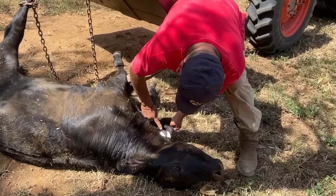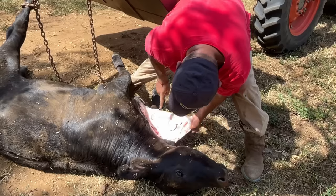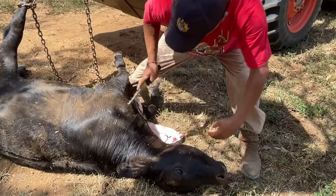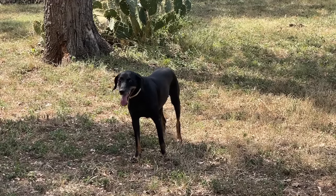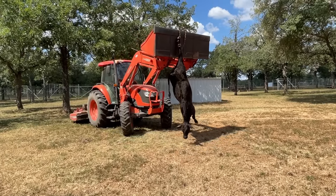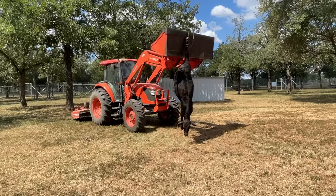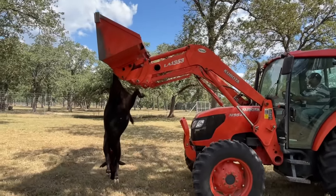First, we're going to drain the blood. After Aron slit the jugular vein, Memo raised the bucket to drain all of the blood from the calf. I opted not to show that for those of you who might be a little squeamish. And once we were done, Memo took the calf back to the barn for processing.